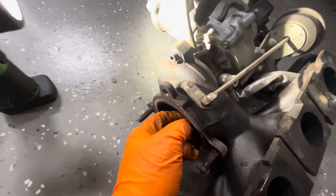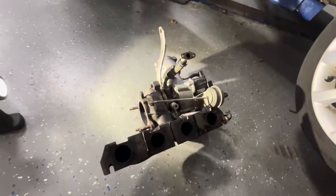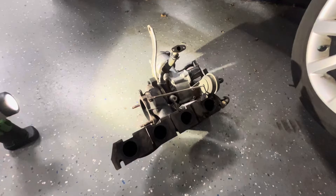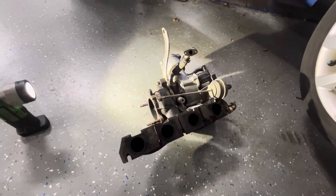You can see right now when I wiggle this, that arm shouldn't be moving like that. For warranty purposes and everything like that, we typically sell the customer a new turbo at this point. But yeah, this one I think I'm going to repair.